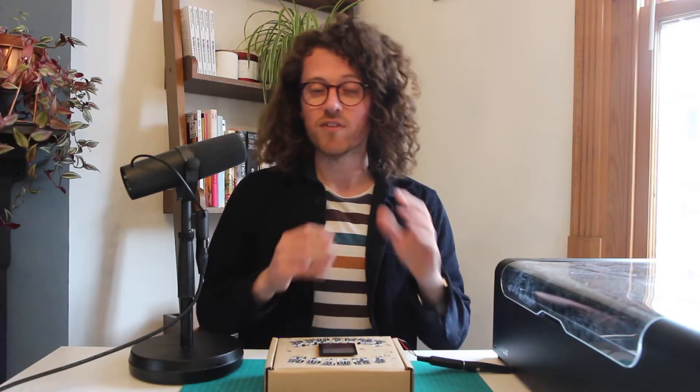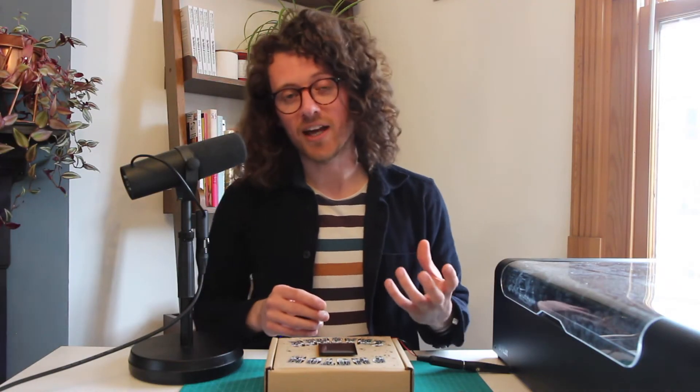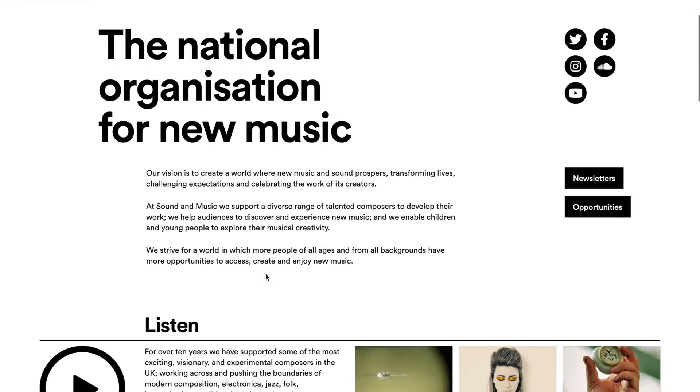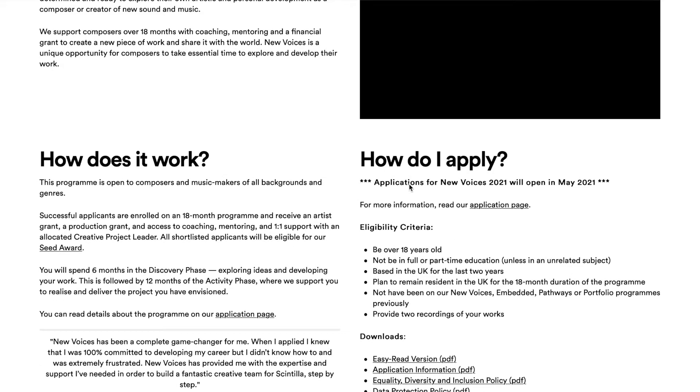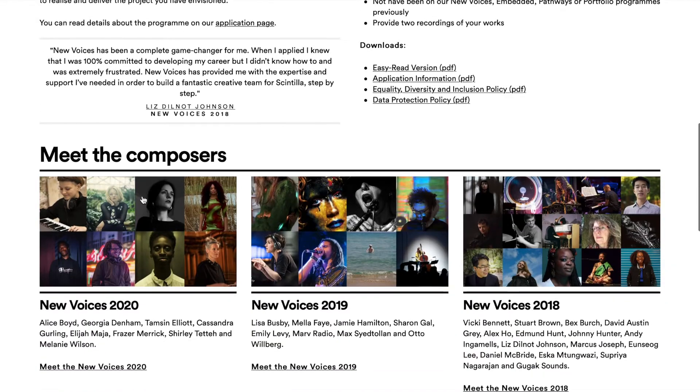In November 2020, I was successful in my application to the New Voices program with Sound & Music — an 18-month-long composer support program. I'm receiving project support and a production grant to turn this into an instrument specifically for performing and making music with.